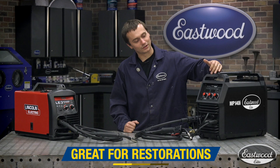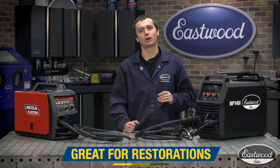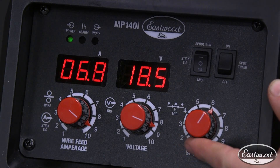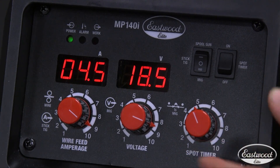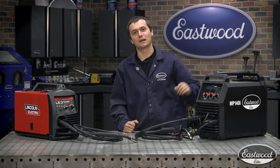Now some unique features you're going to find on the Eastwood Elite machine that you won't find on the Lincoln are things like the spot weld timer. That's going to allow you to do a consistent spot weld, which is perfect when you're restoring a car. You're also going to find a nice LCD readout display, and that allows you to see exactly what your setting is, jot it down, and get back to it every time.